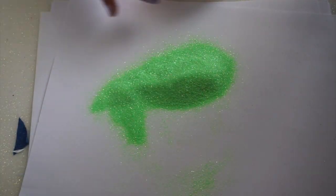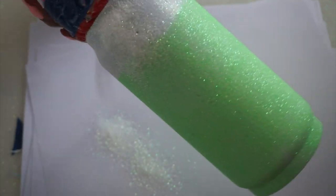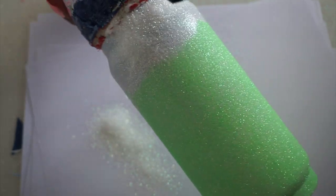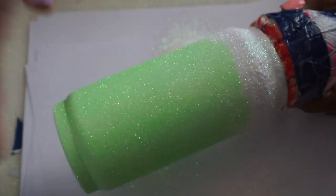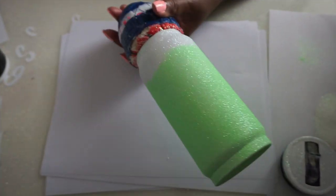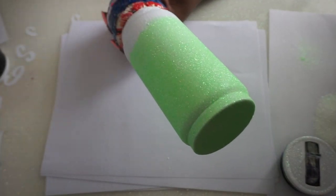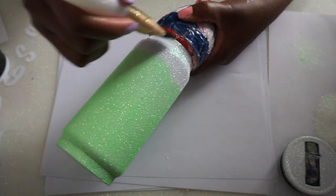It did end up working out, which was good. I probably should have done the Icicle first because you always want to do the lighter color first and then come back in with the darker color — but I wasn't thinking. It all worked out, and when I did the second layer I did do the Icicle first and then came back with the color mixture.